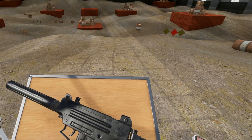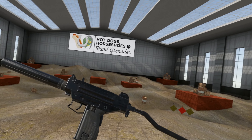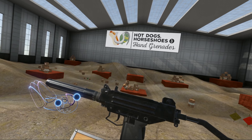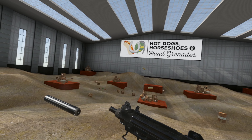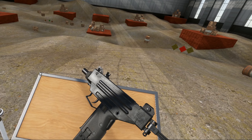It helps if I also show you the different firing modes. Safe, semi, and the giggle switch — full auto.